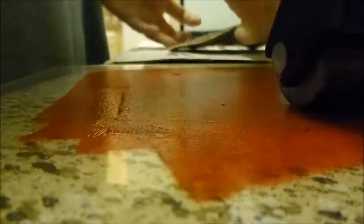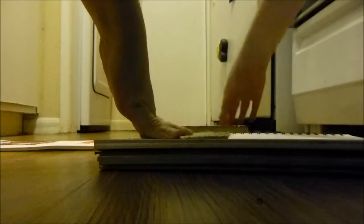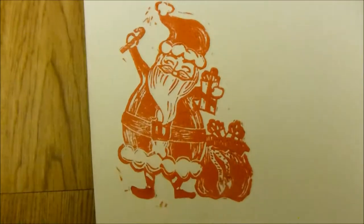Generally when I start out to make a print I have some idea of what I want to use it for, but I just really wanted to carve a Santa in the spirit of the holidays and I like him. You could print a Santa like this on the front of a card — I think I might print him on some really thick paper and use it to make some nice handmade ornaments for my tree.